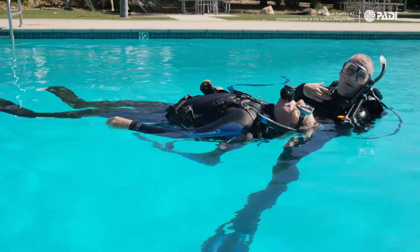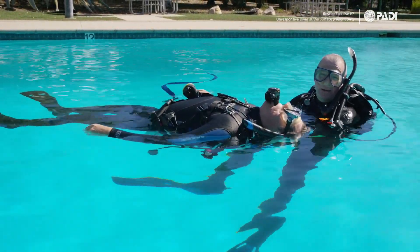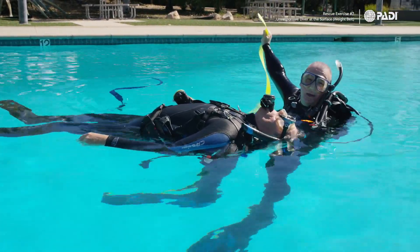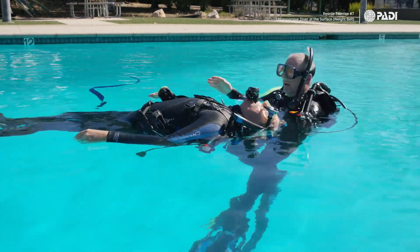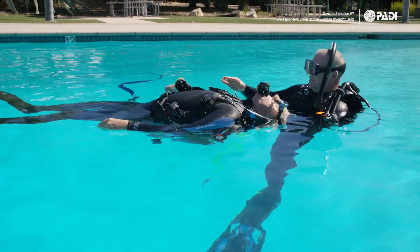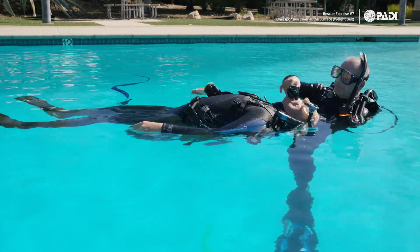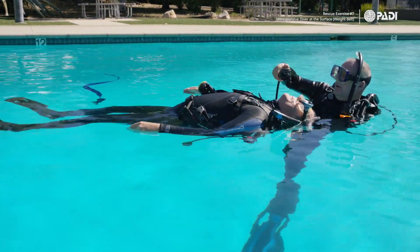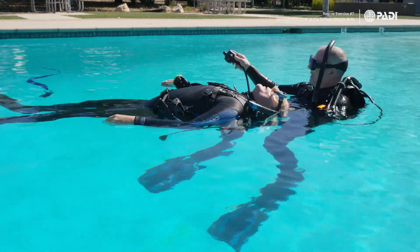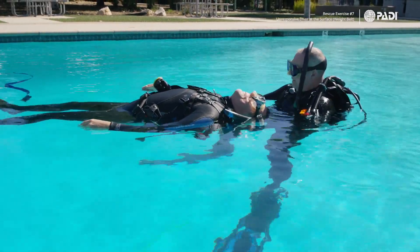Also make sure you as the rescuer don't go underwater — use your right-hand release and remove your own belt, making sure it's away from your body before dropping it. Now remove the regulator as well. When bringing the regulator down, don't drop it where it could be free-flowing — just point it down like that.